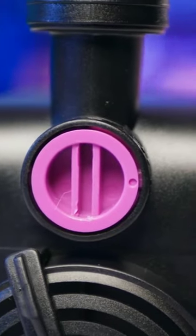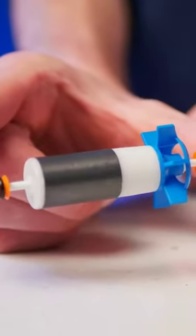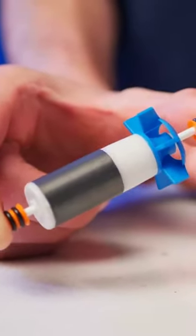They're also controllable with a built-in valve right at the outlet, so you can dial back the flow as needed. They also run reliably and quiet thanks to their zirconium dioxide ceramic power shaft.